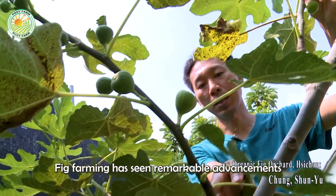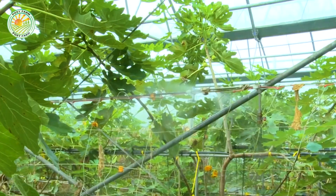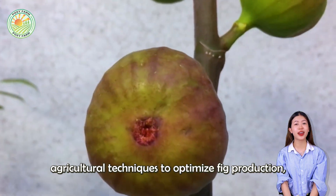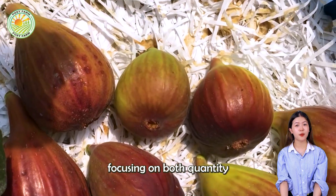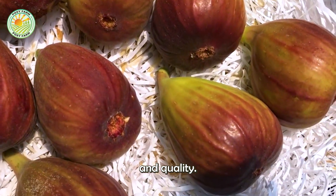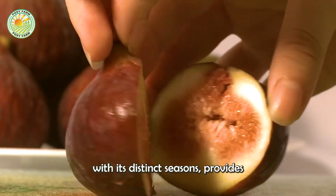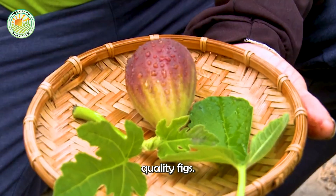Fig farming has seen remarkable advancements in technology and cultivation methods. Japanese farmers have embraced modern agricultural techniques to optimize fig production, focusing on both quantity and quality. Japan's climate, with its distinct seasons, provides an ideal environment for growing high-quality figs.